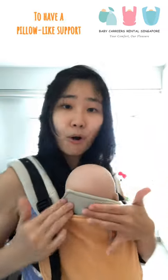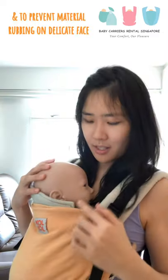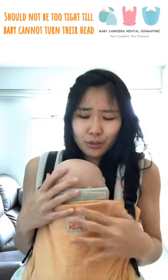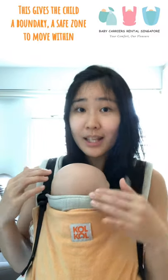If you don't like it straight, you can angle it — put more material at the head area to create pillow support, and make sure the front isn't rubbing too much on the child's face, especially if they have sensitive skin. Also, don't hold the child so close that they can't move their head.